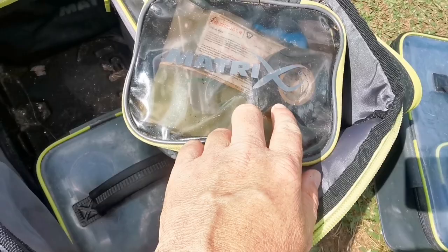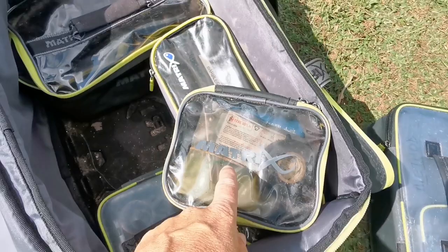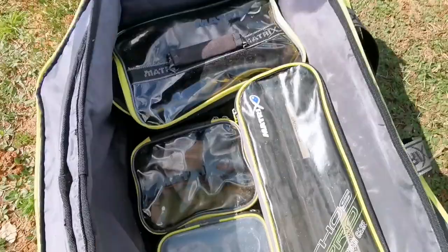The next bag is full of bits and bobs. I've got some electrician's tape in there just in case I've got to run any sort of repairs. There are also hand warmers for the winter when it's really cold if I need them. Underneath there is a weed cutter as well, because you never know what you might be faced with in the margins. And also in there is some suntan cream. They are the kind of just-in-case things, but I always carry them. There are some plasters in there as well.